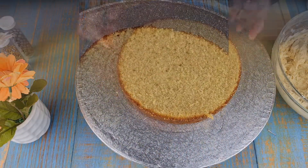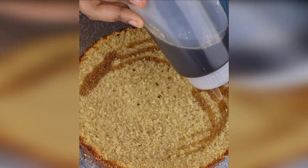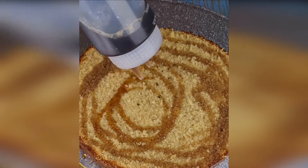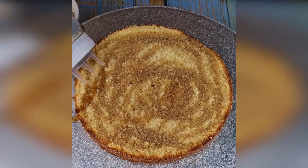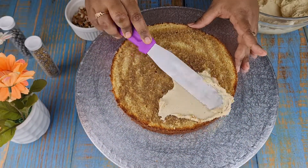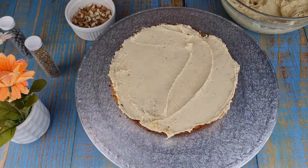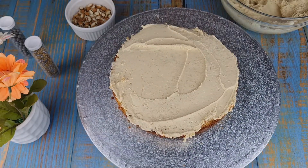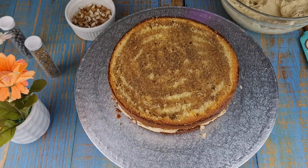Take the bottom layer of the cake and pour the coffee syrup on the top. Now add your final layer of cake and pour coffee syrup on the top as well.